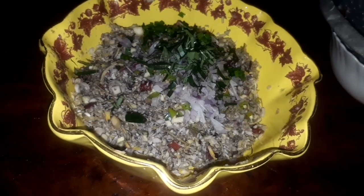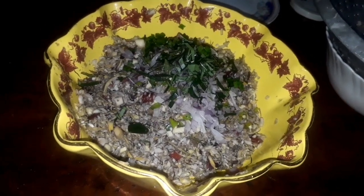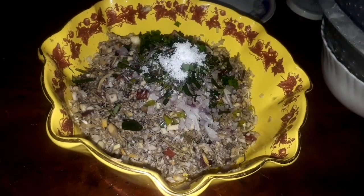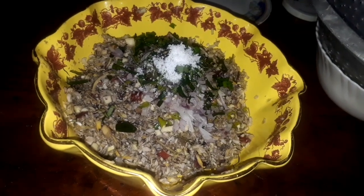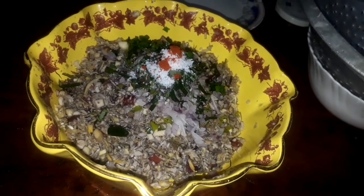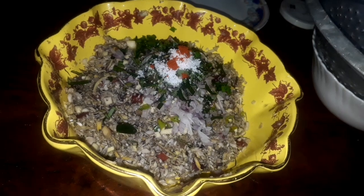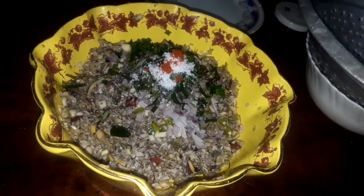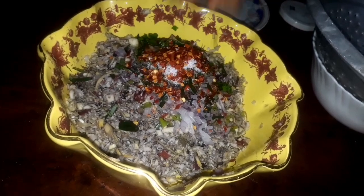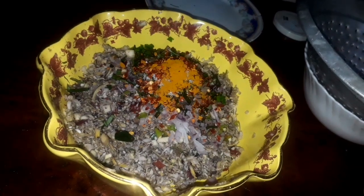I think we will start with 1 minute cut, then we will add 1 minute cut. Again cut. I'm going to start with this recipe. I will add some salt.